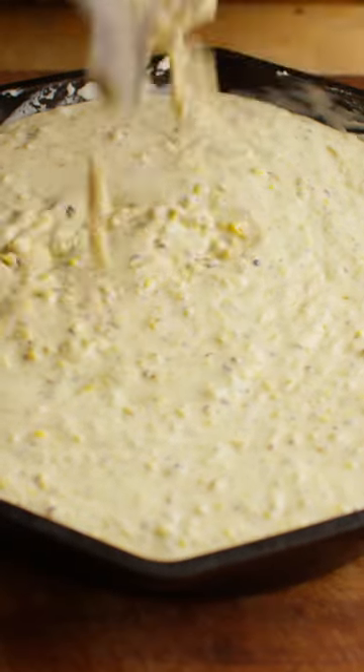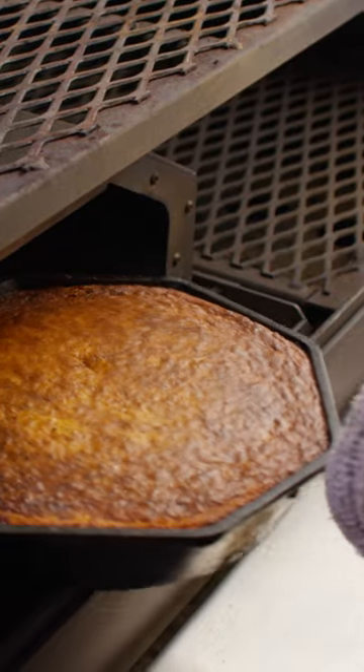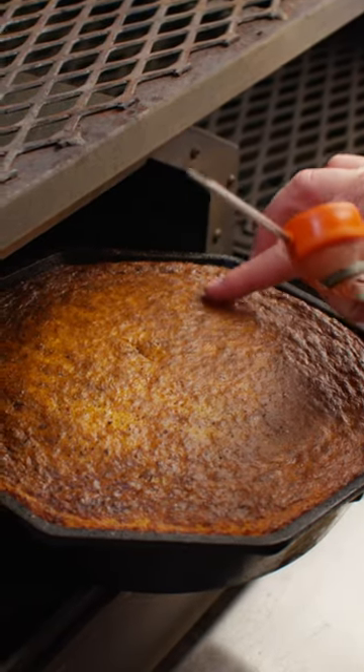Into a buttered skillet and bake it until it reaches 180 internal. 20 minutes later, totally browned and fully cooked. Take it out of the oven. Here we go.